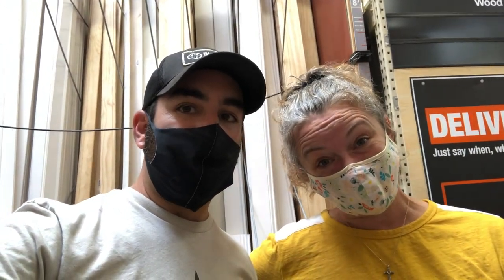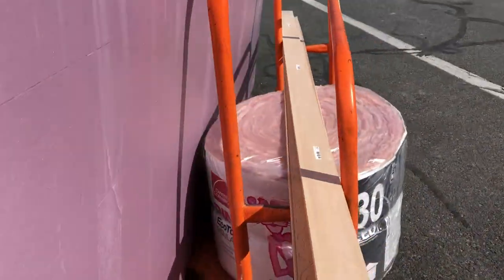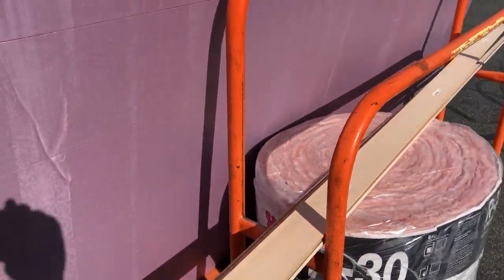After we removed all that, we decided it was time for a Home Depot run. We came to Home Depot to get insulation, and now we're in the fancy trim section. It's totally my fault, because now we have to make the window look pretty. We picked up foam insulation, trim, and stuff.